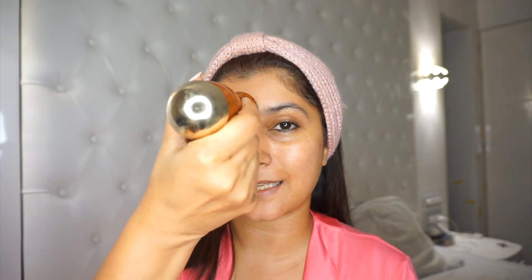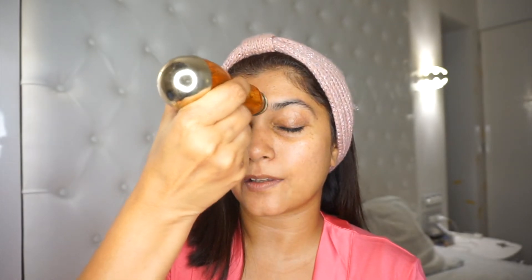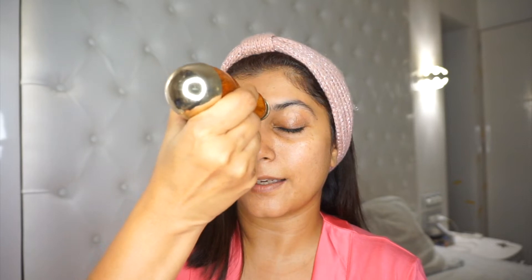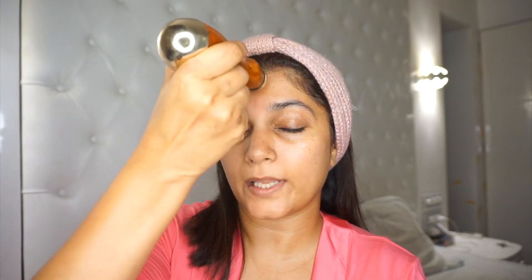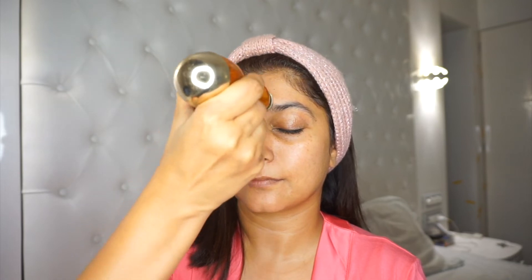To begin my facial massage, I take the smaller end of the wand and place it right at the centre of my forehead where the pineal gland or the third eye is supposed to be. Beginning with very tiny concentric circles, I increase the circles to cover the entire width of my forehead. Then continuing the circles, I take it towards my temple and focus on this massage point, because your temples are where you tend to carry a lot of stress and tension, and this helps to release that.